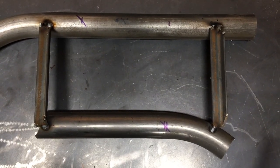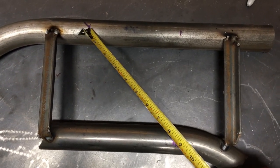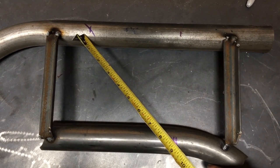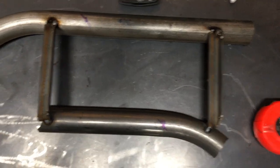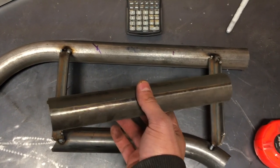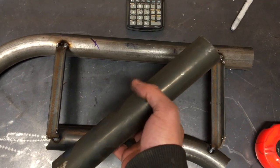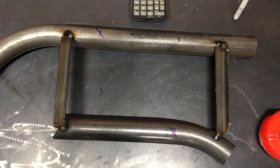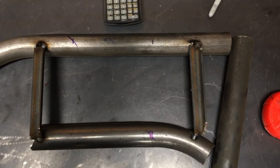What length of tube do I need to cut to start the notching? I use my measuring tape to measure the distance between the two points and get approximately eight and three-quarter inches. I take a scrap piece of tube and cut it to eight and three-quarter — I always go a little bit longer just in case and can trim it later. Then I'm ready to do the first notch.